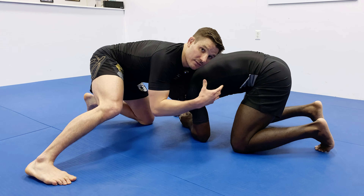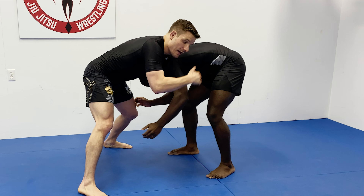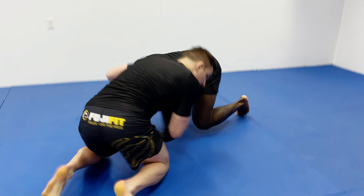Take the single, he moves, hands coming to the top of the head, snapping it down. Hands on the tricep from here and I'm going to bring him down to the mat — creating the angle, stepping backwards, knees dropping to the mat, pulling his head to the mat.